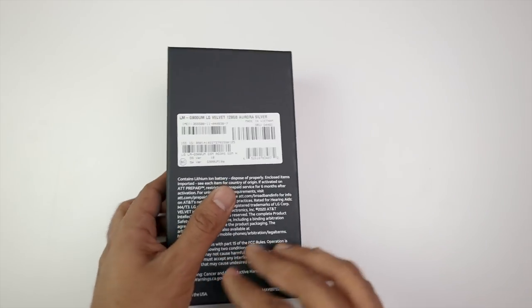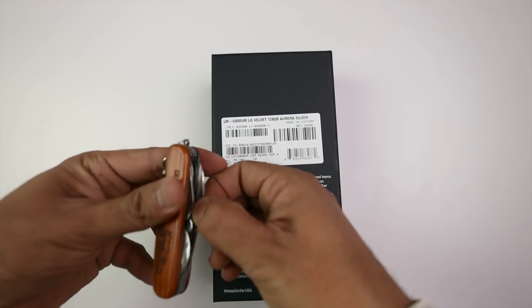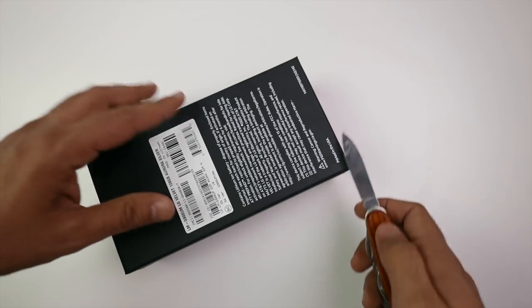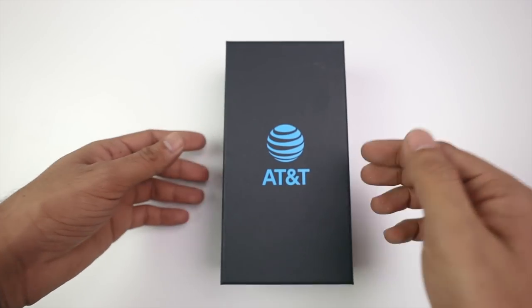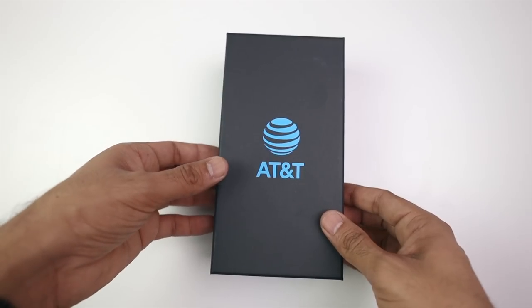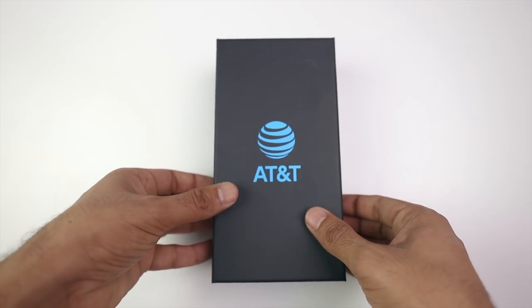I got Aurora Silver, and there are some other colors that you will get with different network providers. But on any one carrier, you will not get all of the colors. So like AT&T is Silver, and maybe Verizon won't have that color option available. But when it will be released in India or in other countries, you will get all of the color options there.